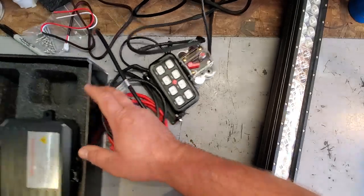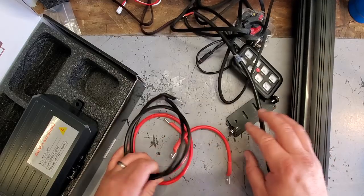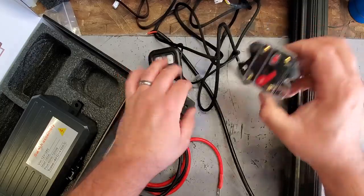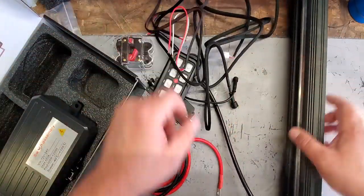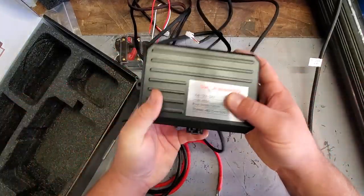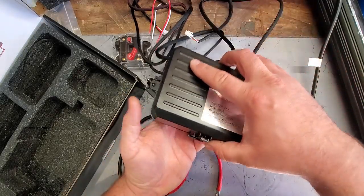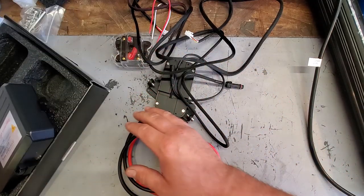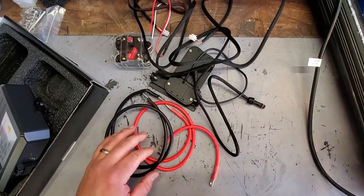This Auxbeam box is literally a treasure trove of goodies — we've got power wires, ground wires, mounting brackets, the controller, a 60-amp breaker, wire connectors, the light bar itself, and the big switch assembly with all the fuses. We're going to wire up something, and it wouldn't be a Project NH video if we didn't bench test it. So we're going to bench test this right now and see if we can get it to work.